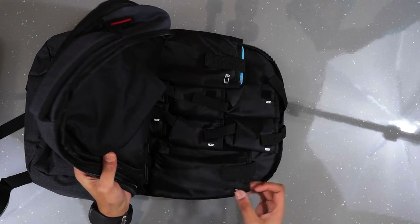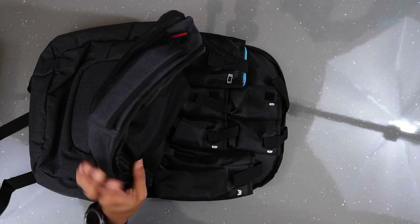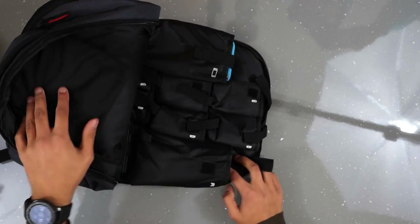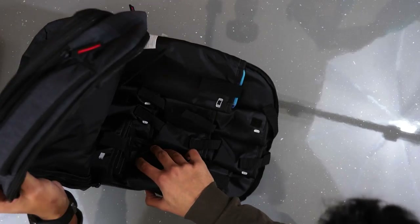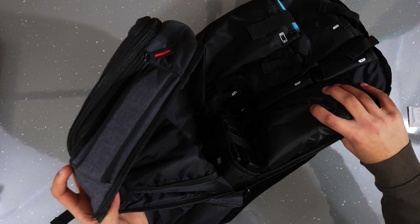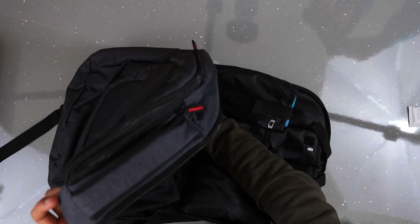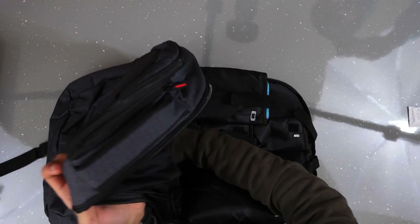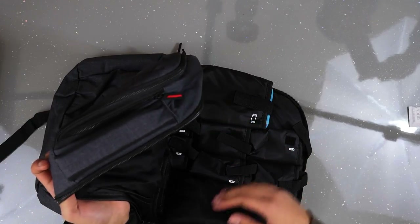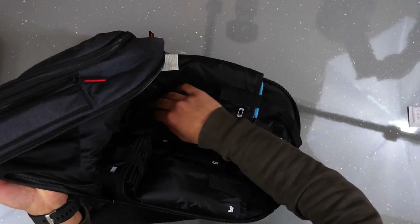It's quite a tight fit but the dock fits. There's a slot for a pro controller or Joy-Con grip. There's also a zip pouch at the top — it's hard to see because it's deep in there — but there's a little zip where you can put cables. It's quite padded at the back as well, so you can shove cables or any other accessories in there.